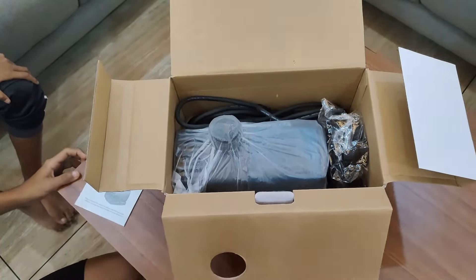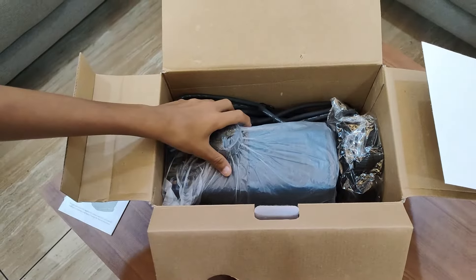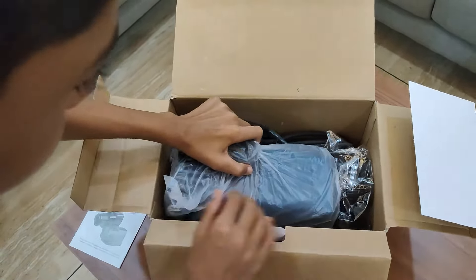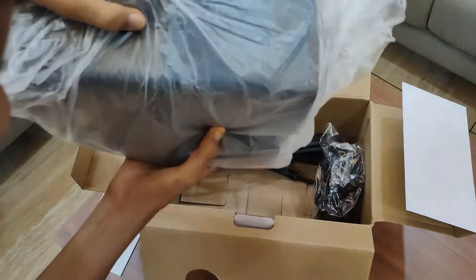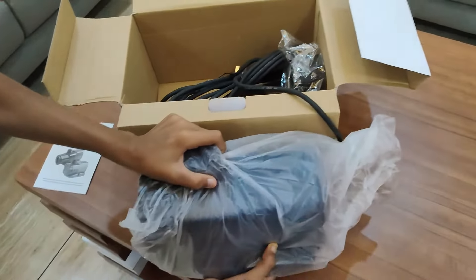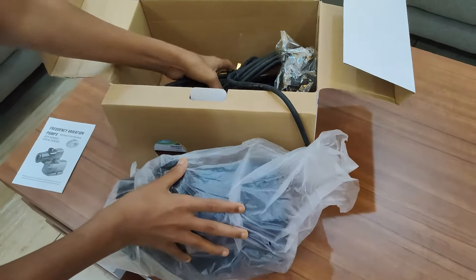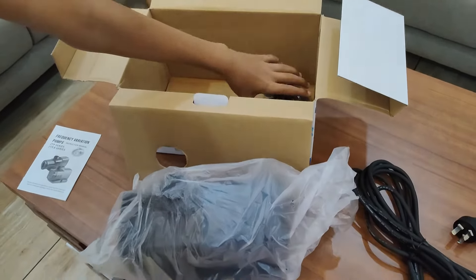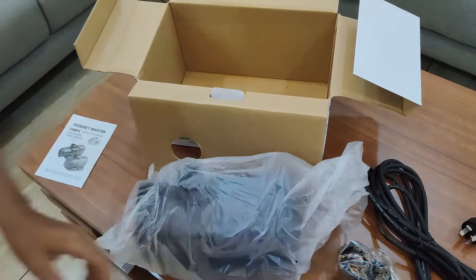This submersible pump is suitable for aquaponics recirculation and biofloc culture. It is ideal for pond waterfalls and pond filters.